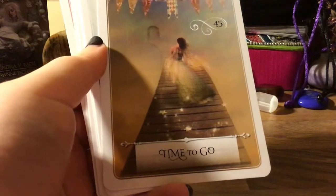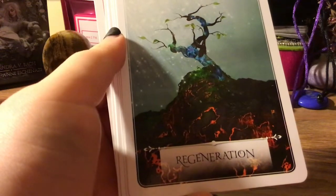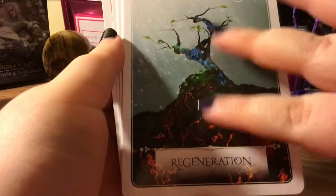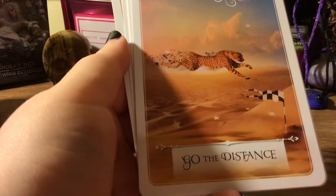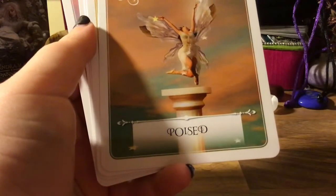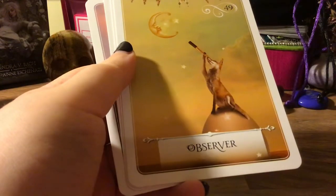'Time to Go' — I like that it's like she's slowly doing that walk into a faded background. 'Regeneration' — I must have missed this one in my first flip through. I like how the lava just brings new land and then life happens after it's cooled down. 'Go the Distance' — he's going so fast he's losing his spots. 'Poised' — that fairy, goodness. 'Observer.'